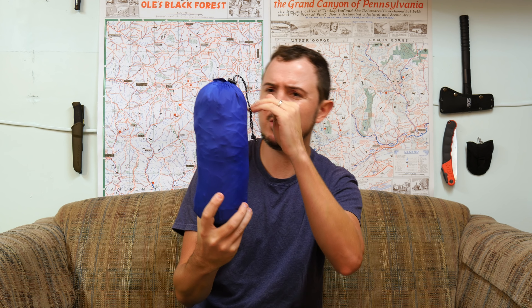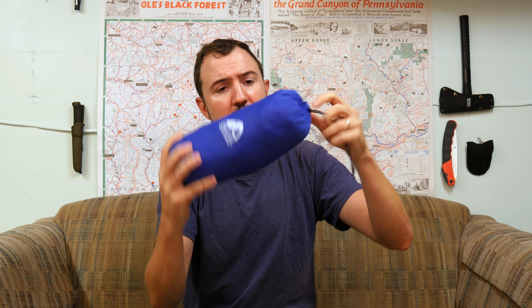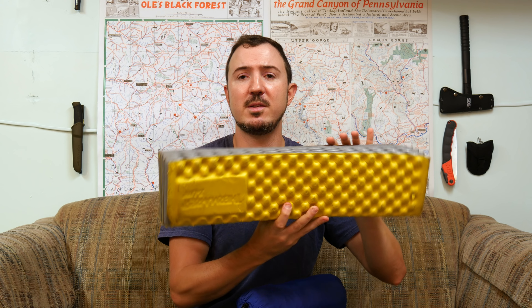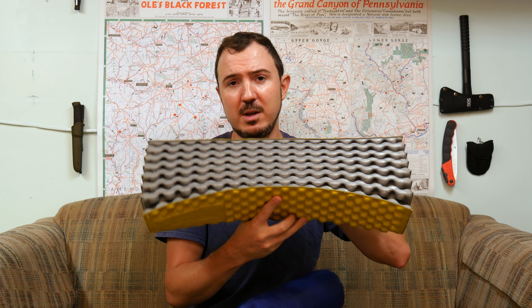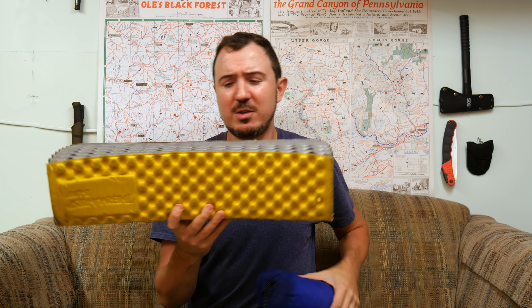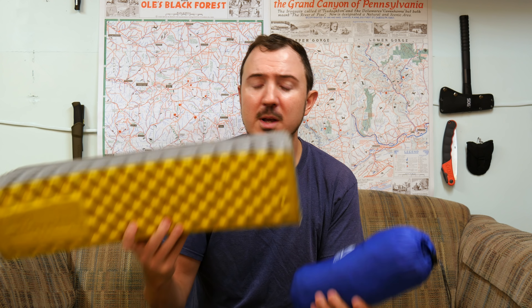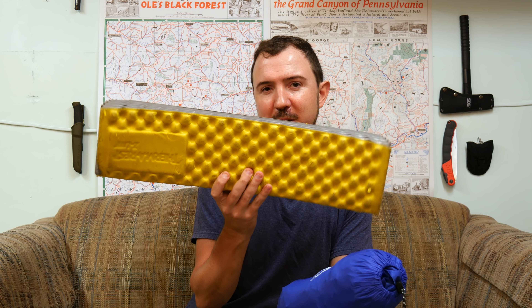First things first, as you can tell here, it packs down pretty small — about the size of a one-liter water bottle, or maybe just a little taller than a Nalgene. It is an inflatable pad. The closest thing I have for comparison is the Z-Lite pad by Thermarest that I've had for plenty of years. Price and weight-wise they're pretty similar, and there are some obvious differences we'll get into, but this should be kind of a baseline for you.